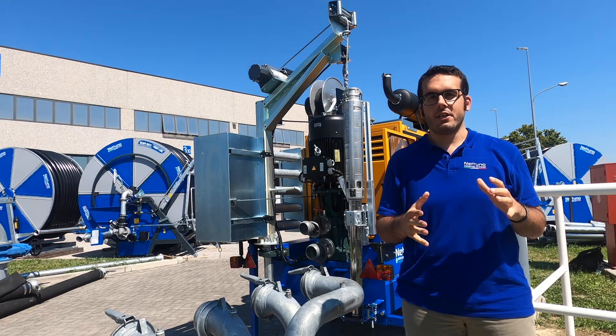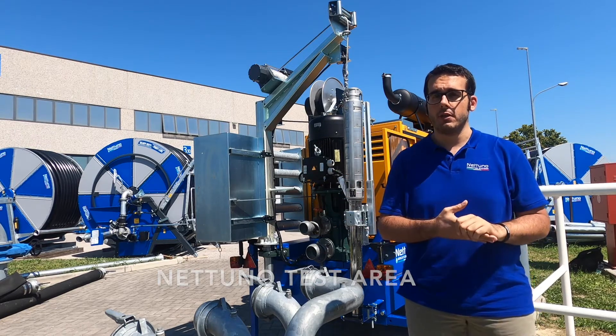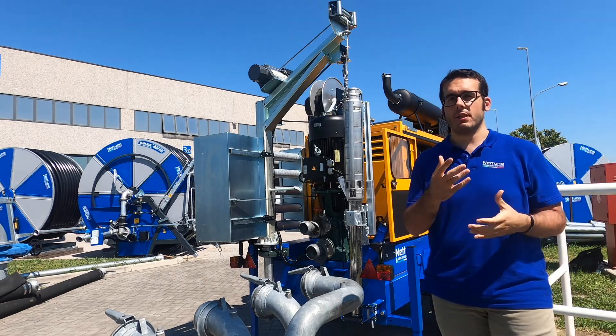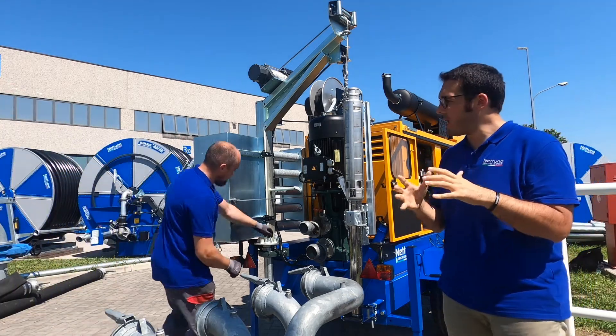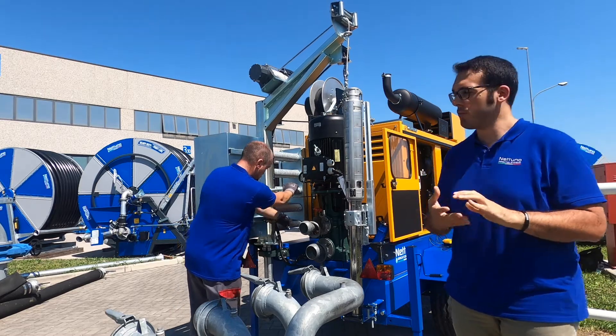As you can see, right now we are on the external test area of the Nettuno division and here we have a well that simulates the wells that you are going to work with on your fields. So right now Davide is going to get the submersible pump ready to work.